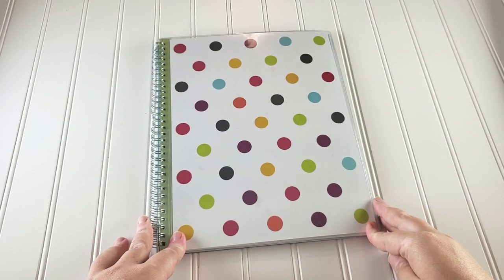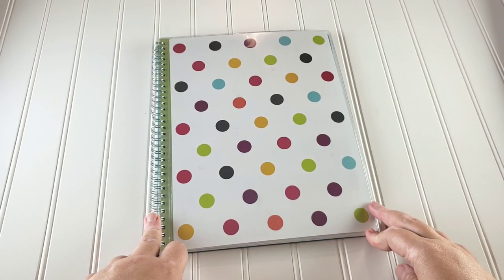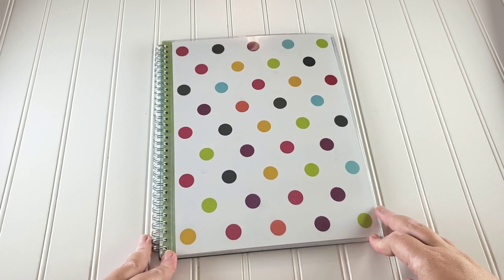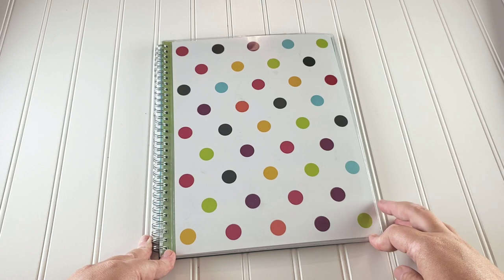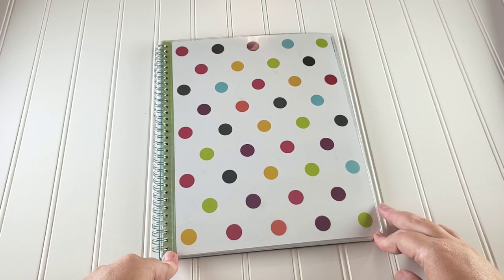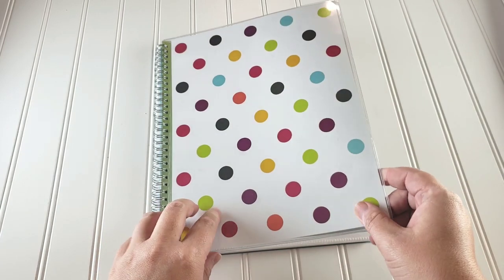Today's planner is the Blue Sky planner. This planner is readily available at Target, Walmart, and Amazon, and it's going to be the most affordable physical option I'm going to show you — closer to the $20 range, where the other planners you've seen this week are more in the $40 to $60 range.